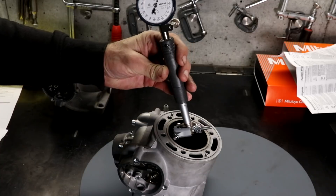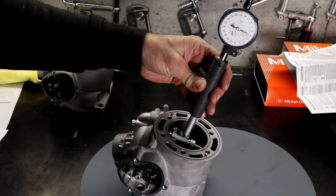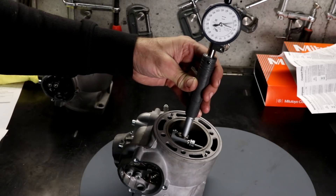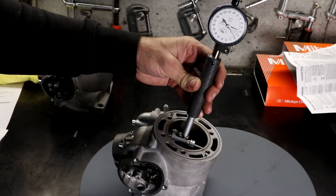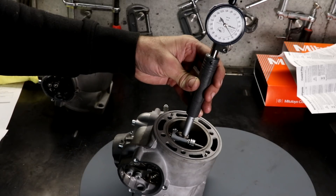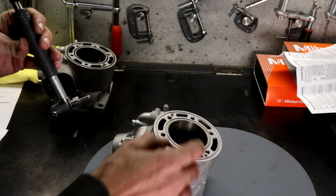To do the actual measurements you simply insert the bore gauge into the bore and then rock it to and fro. For my top measurements I'm doing this about 20mm from the surface. By rocking it you find the center, or the maximum bore dimension, and then take note of the measurement — anything to the left of zero is larger than your reference. Right now I'm reading about 66.410mm, so it's about 10 microns larger than my reference reading.